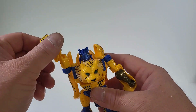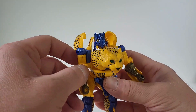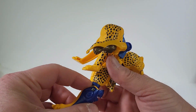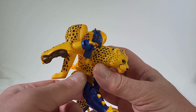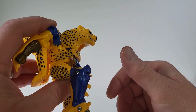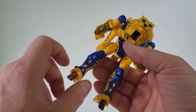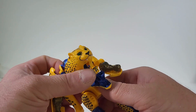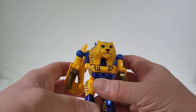Articulation: the arms can rotate around and spread out. Due to transformation, we do have a nice elbow. Legs can reach all the way back and come all the way up to a certain point, just due to the transformation. You get a nice bend at the knee. No ankle articulation, as shown. There is the waist, which is absolutely tight.